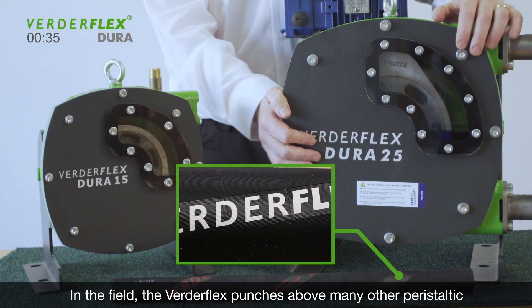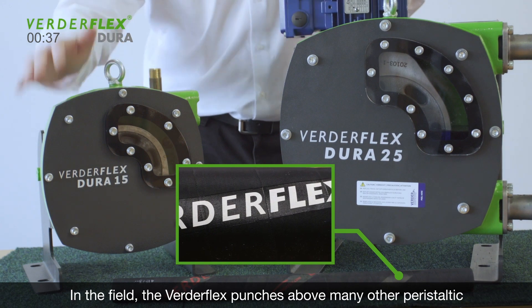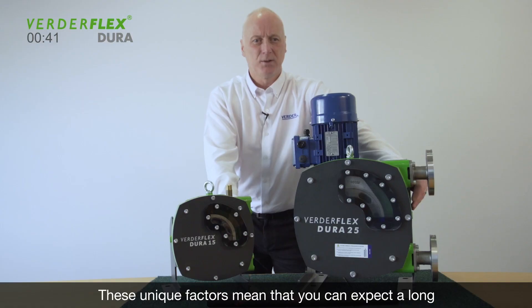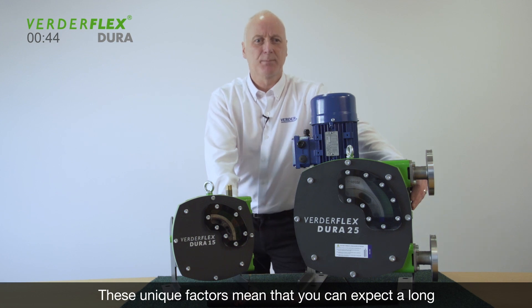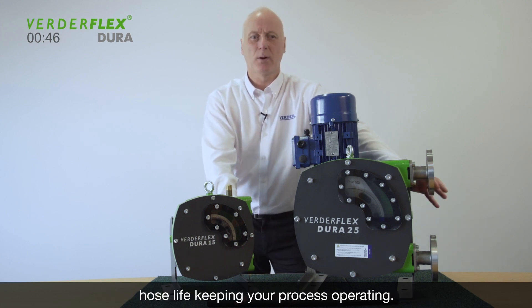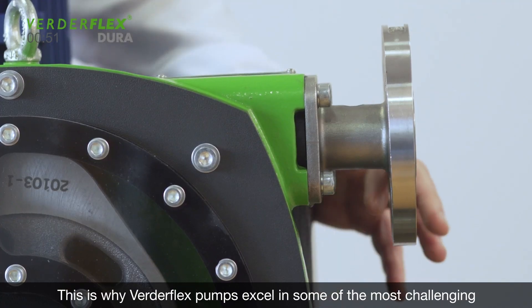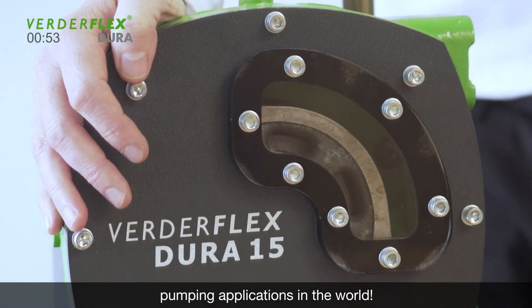In the field, the VirdaFlex punches above many other peristaltic pumps with more flow per revolution. These unique factors mean that you can expect a long hose life, keeping your process operating. This is why VirdaFlex pumps excel in some of the most challenging pumping applications in the world.